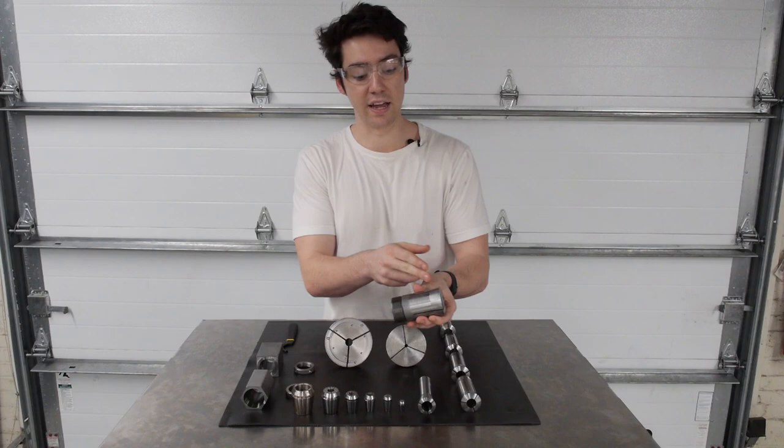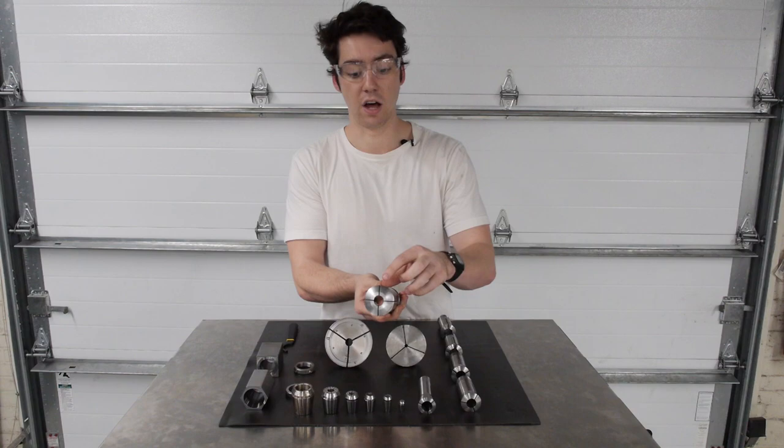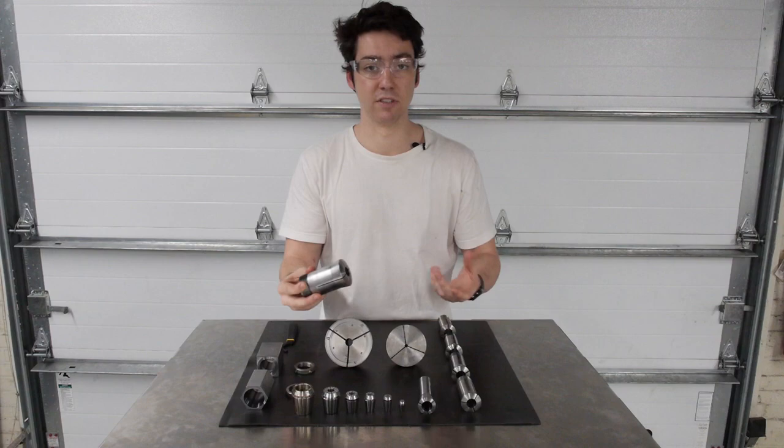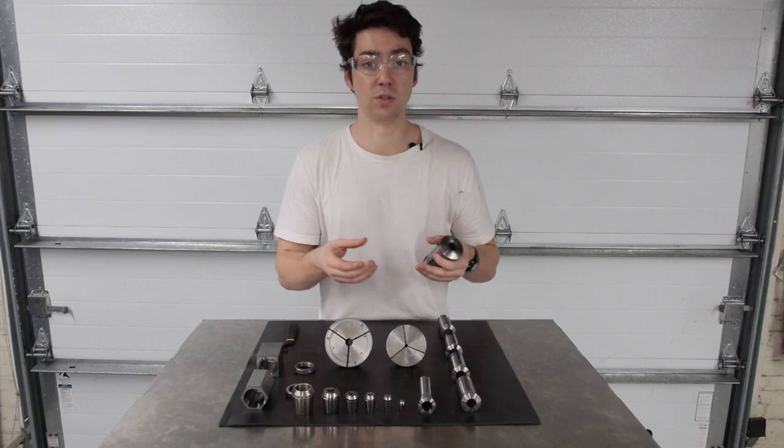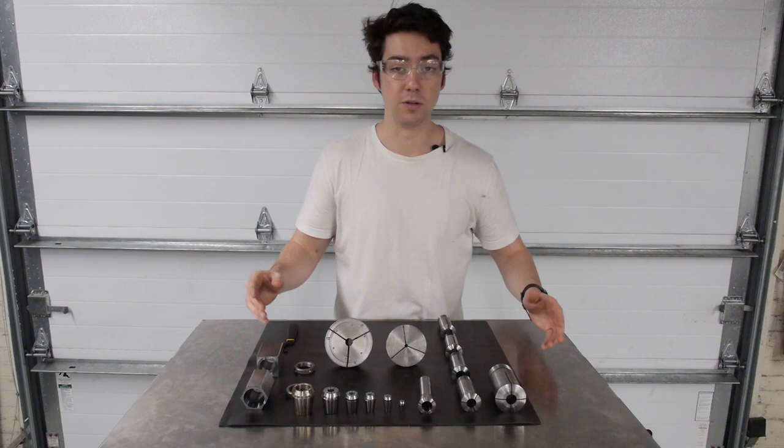Collets function by having a back threaded portion, followed by tapered flexors that run up the body. These are each divided by slits that are cut into the front of the collet. When the threaded portion is pulled into whatever is holding it — like a collet chuck or a collet block — a compressive force is applied on each of the flexors, which causes them to deflect downwards and compress whatever is being held by the collet, whether that be your tool or your part.